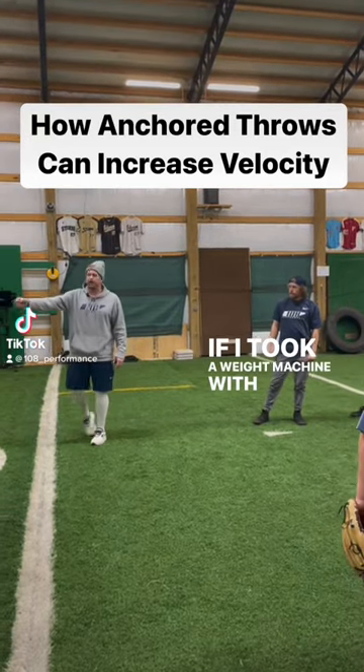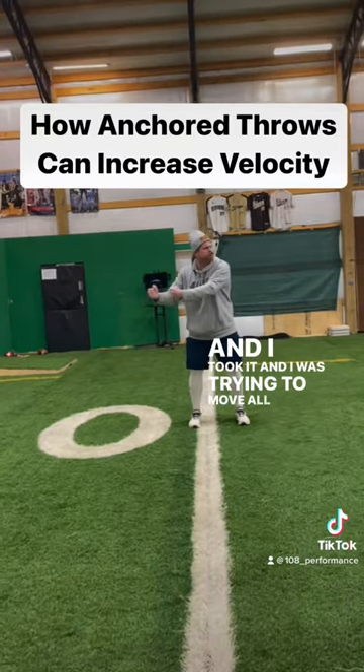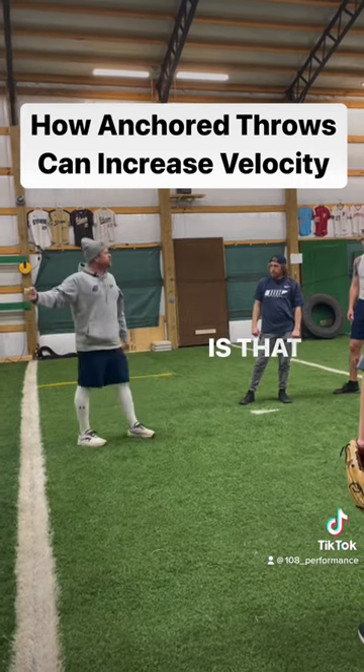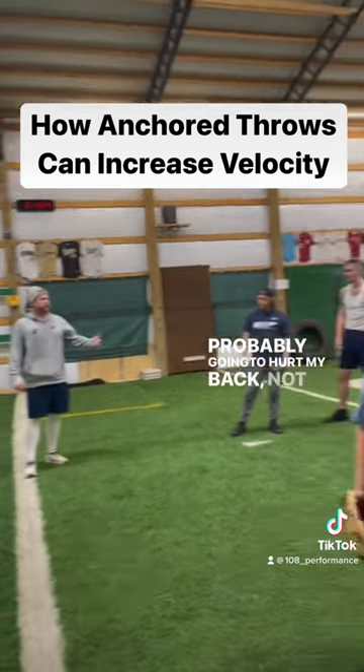If I took a weight machine with a cable and I was trying to move all that heavy weight, but I was trying to do it by yanking my hips like that, is that going to work good or bad? Bad. Probably going to hurt my back, not going to feel too good.